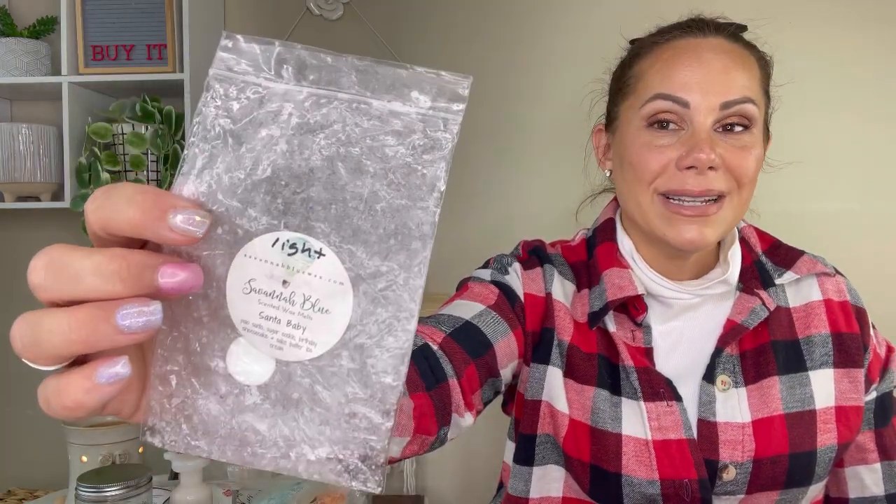Ava's Country Cupboard Frankenstein — Cupcakes at Tiffany's blend — is so good and performing so well as a sample in my laundry room even with the door open. Savannah Blue Santa Baby — palo santo sugar cookie birthday cheesecake cake batter ice cream — was light on performance but I thoroughly enjoyed it every time I went in the bedroom bathroom. I left it in for two days because it made me happy, so not everything has to be super strong.